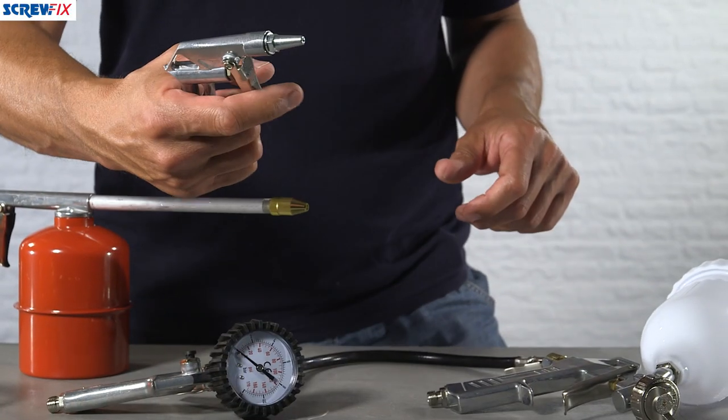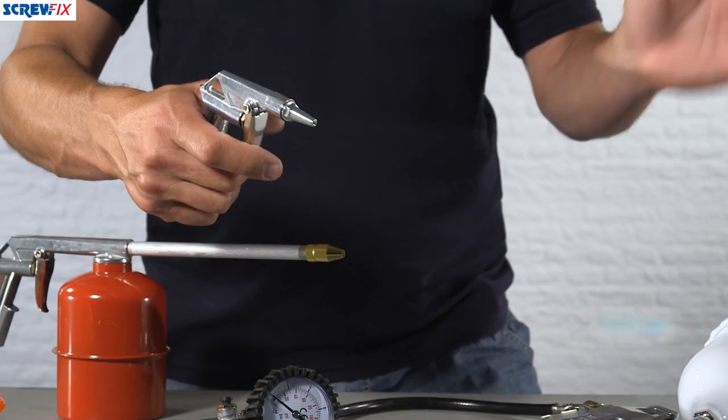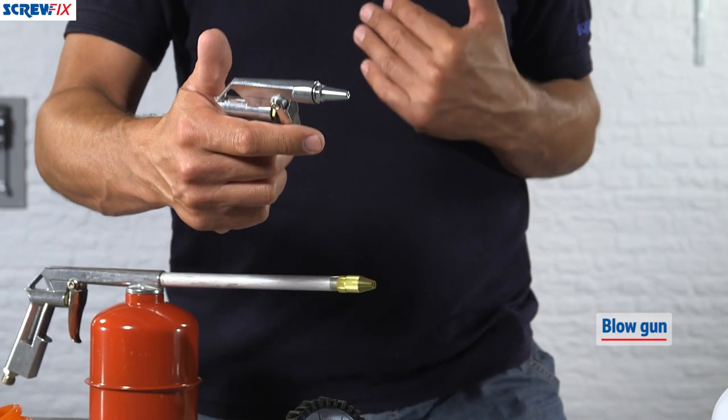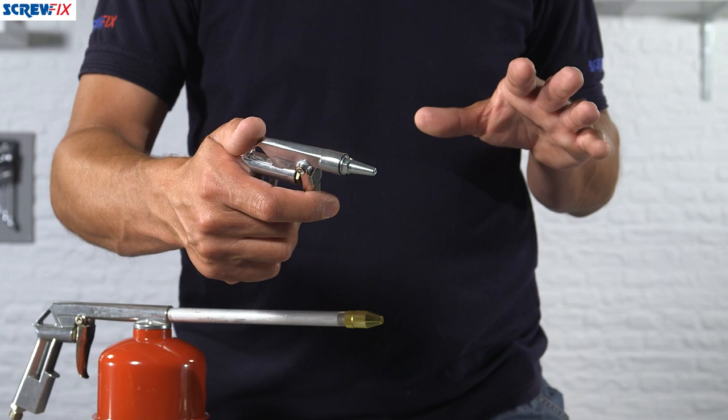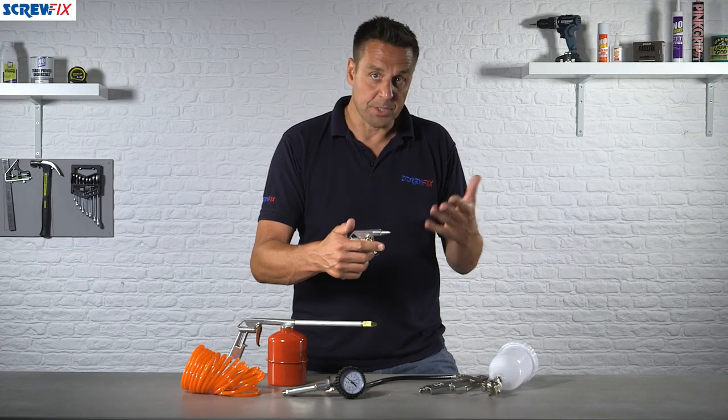You might also notice the air gun, which is ideal just for blowing away dust. I use this when doing a fine finish paint job — you just want to make sure there's no dust at all, so give it one final blow with this before you start putting any paint on.